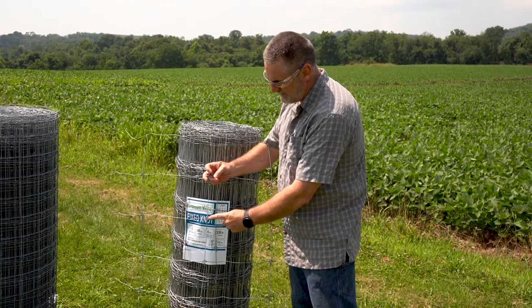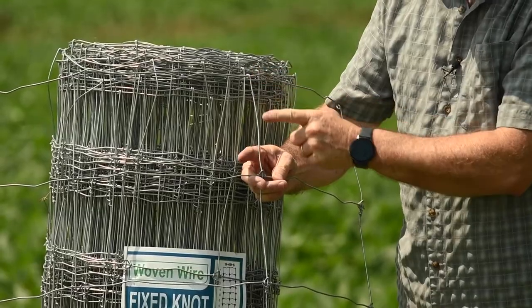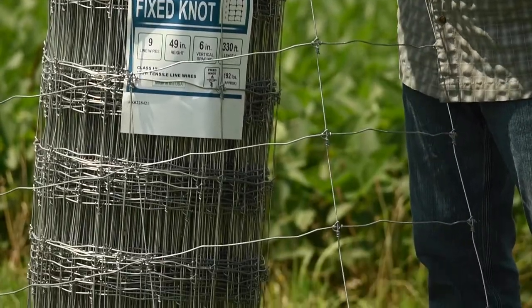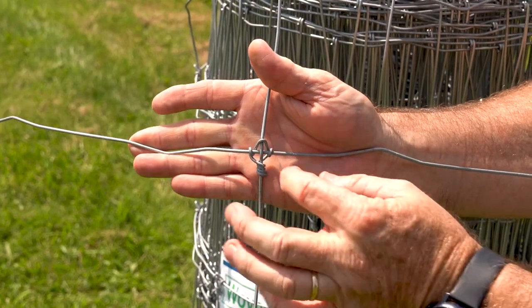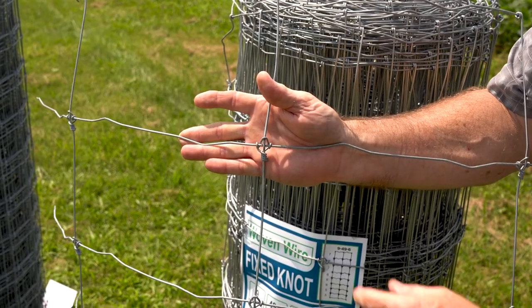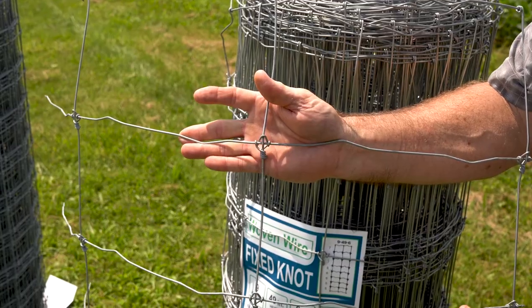On this particular roll of wire, this is a fixed knot. This particular vertical is twisted around and one stay goes all the way to the bottom. At the individual junction points, you'll notice the diamond pattern of the fixed knot itself, which locks that wire in place. This particular style of knot is very secure and is very hard for livestock to scoot it back and forth.